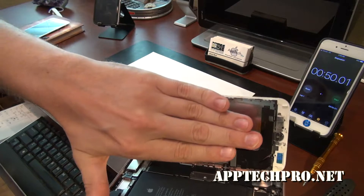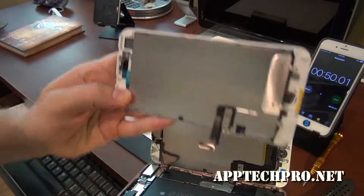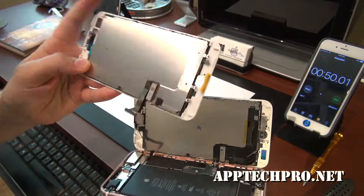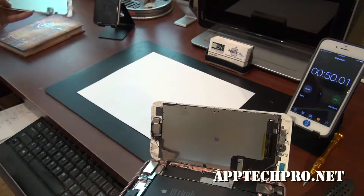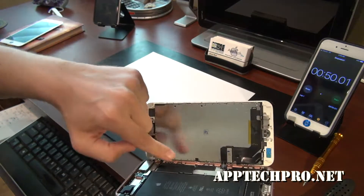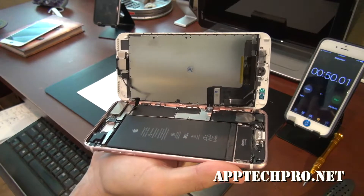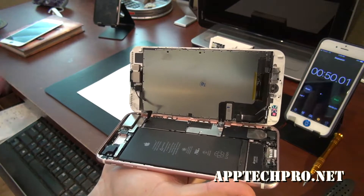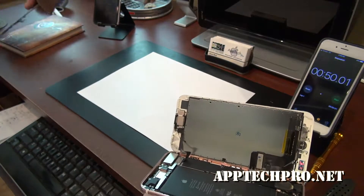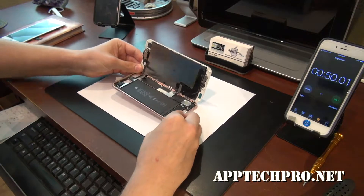The backplate is supposed to cover this whole piece, similar to how this looks right here — you can see the difference. So this whole backplate is supposed to be on the back, and it's also missing one, two, three, four, five, six, seven screws. I just wanted to point that out before I continued. Our screens come with the backplate already pre-installed. I'm going to go ahead and start the timer again and finish up with the repair.